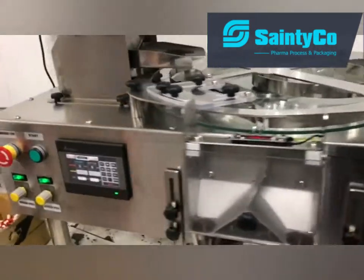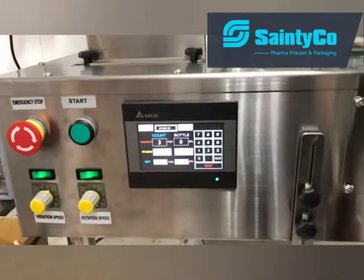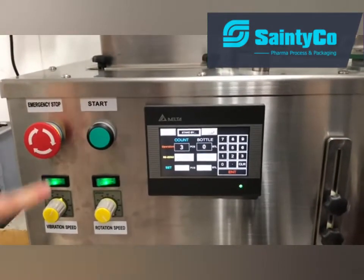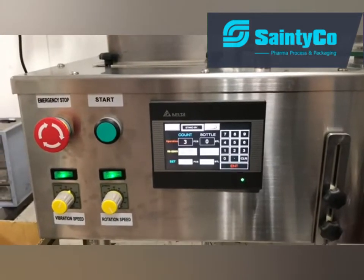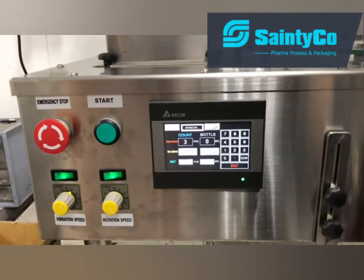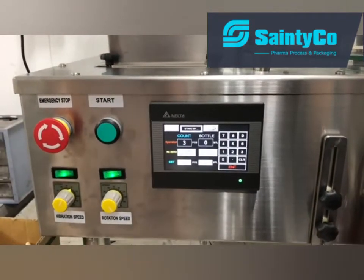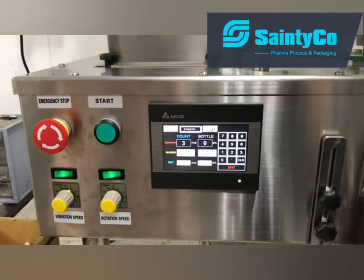You can check the buttons here. You can find the emergency stop button here. If you push it, the machine will stop immediately if there are any emergency circumstances. And after you release it, the machine will go back to its operating status.